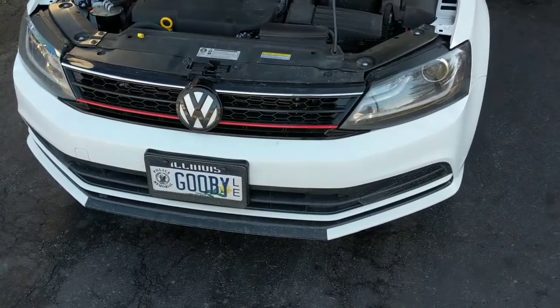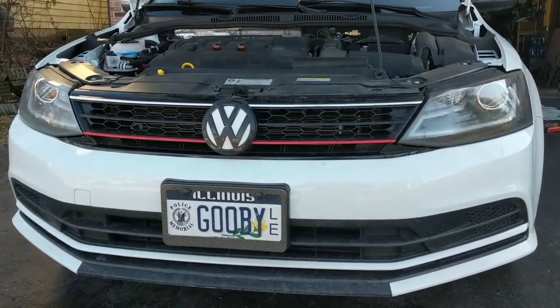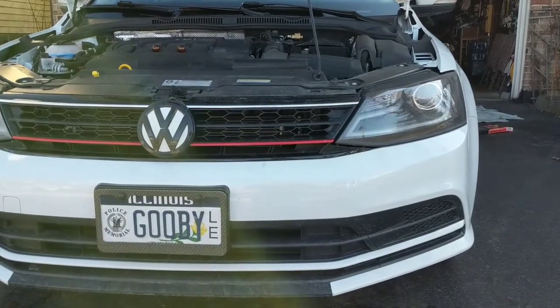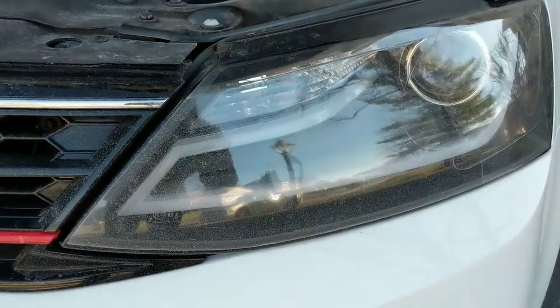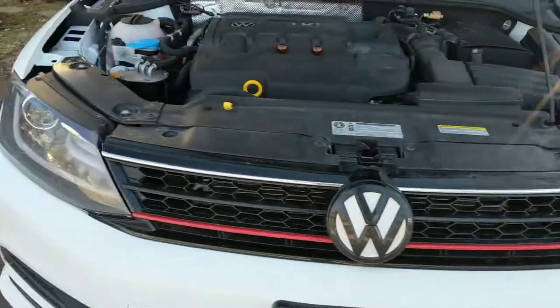We've gone ahead and replaced both lights with the LEDs. As you can see, it is a much more amber color. Not only is it more amber, it's a very crisp on and off light — no fading, no slow dimming in and out. It's just very much on and off.